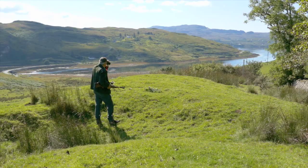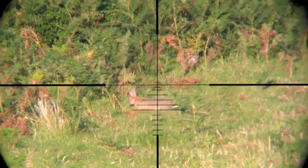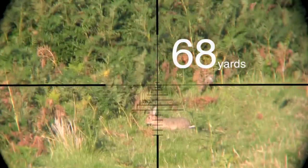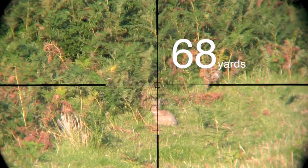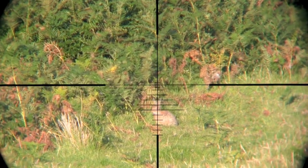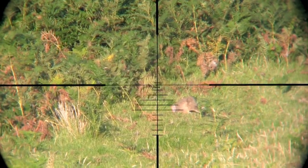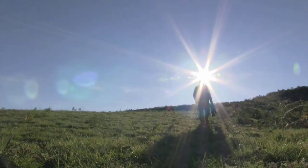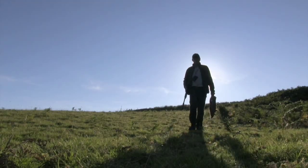Last time I was hunting rabbits on the Isle of Skye, I took one rabbit with a long head shot at 68 yards. That wasn't a one-off fluke. I've had quite a few long-range rabbits recently, most of them head shots and all cleanly killed.